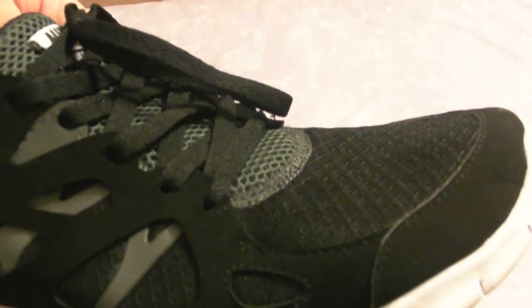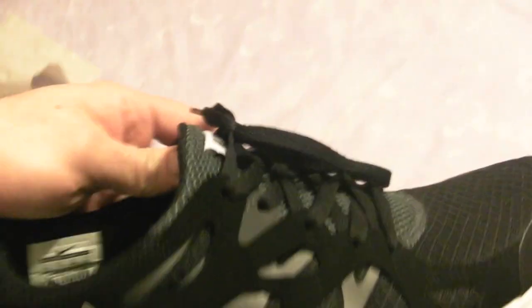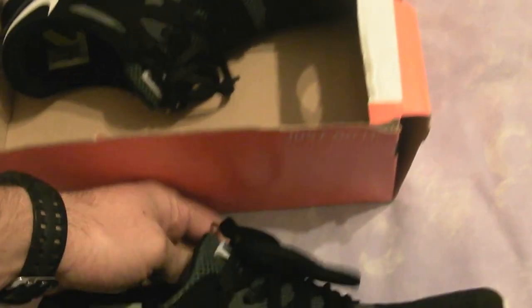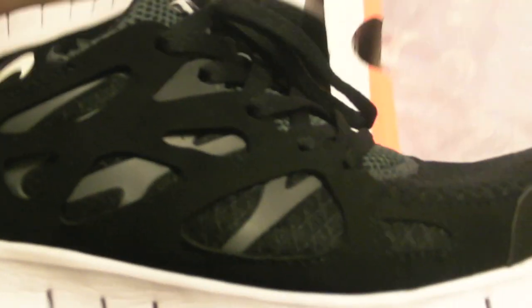I looked at a few videos and pictures on YouTube — people unboxing theirs — and I looked at a lot of pictures on websites of these particular trainers. I'll run through some of the differences that I can see, just in case you need to spot them.